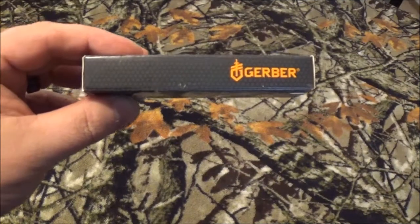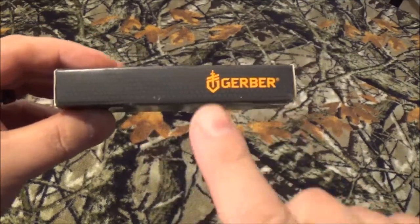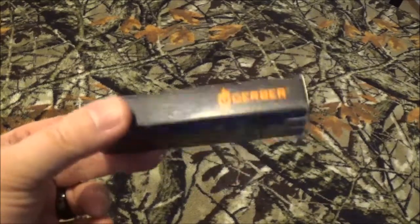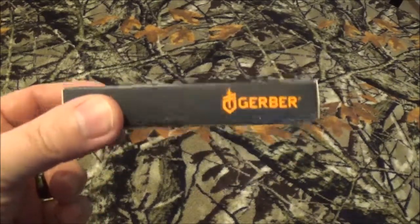Hey YouTube, how we doing today? Well, as you can see, we've got something from Gerber in the shop today. I know, frickin' surprise right? So stay tuned after we roll that intro and I'm gonna tell you what cool little thing came in this box.